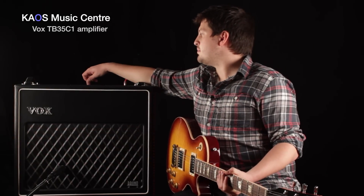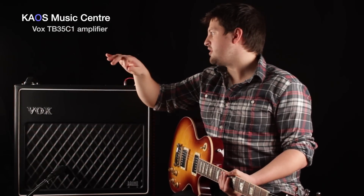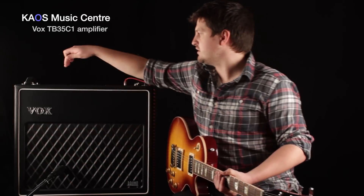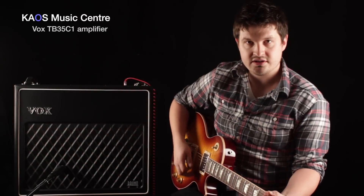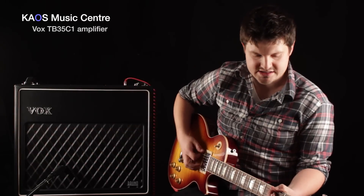And then finally the master volume bypass, which as you might guess, cuts the master volume out of the circuit and gives you a little bit of a boost. So here's without the master volume bypass, and now we've got it bypassed.